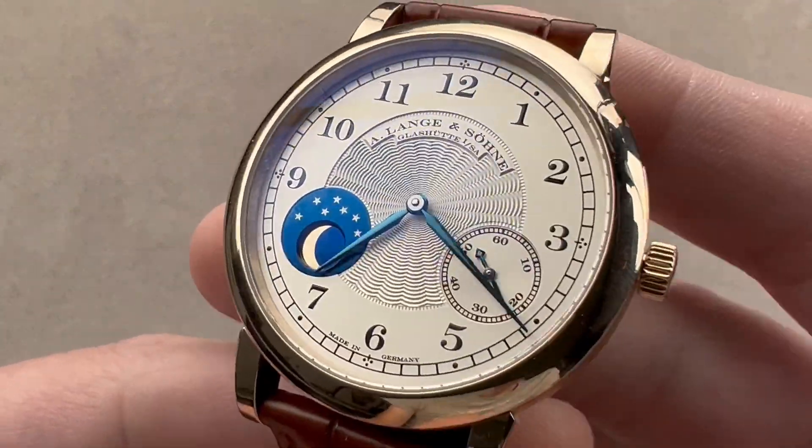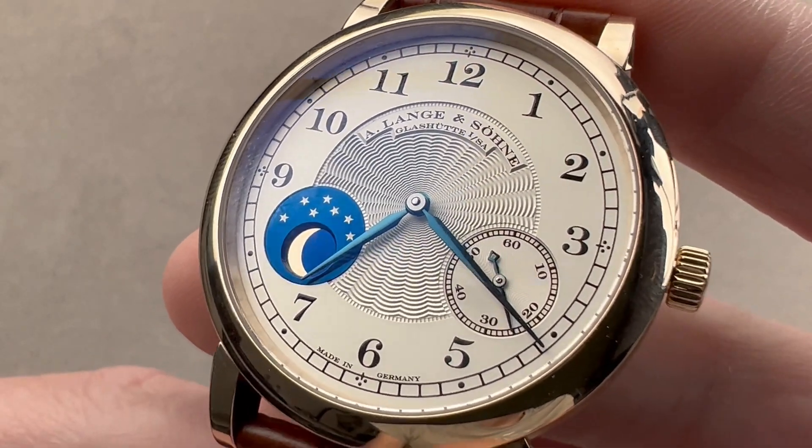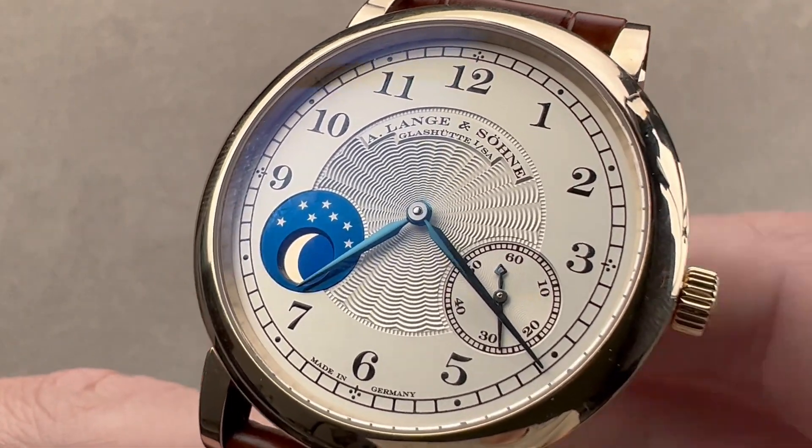If you love this watch, reach out to me at tmaso@thewatchbox.com for purchase and pricing details.